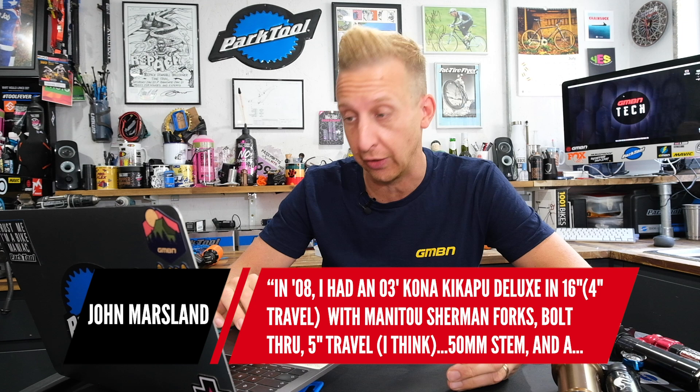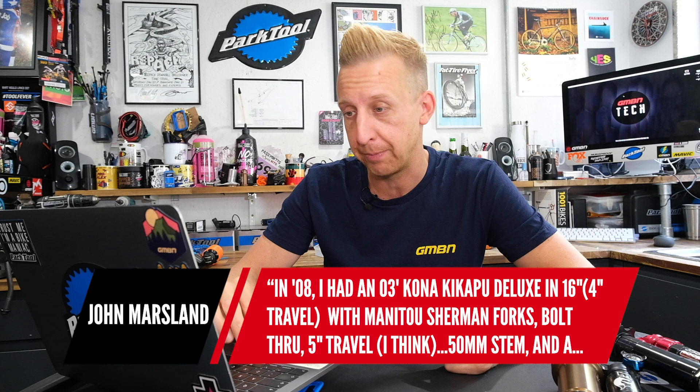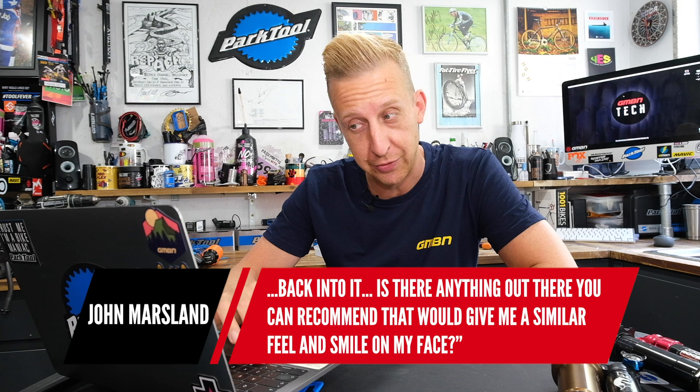Next question is from John Marsland. In 2008 he had a 2003 Kona Kicker Power Deluxe in a 16-inch frame, four-inch travel on the rear, with Manitou Sherman forks — bolt-through axle, five-inch travel. A 50mm stem and a decent riser bar. It felt like a big BMX: great fun, quite an upright riding position. He hasn't had a mountain bike since and would like to get back into it — is there anything that would give a similar feel and a smile on his face?